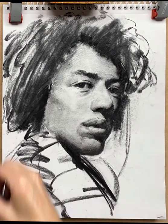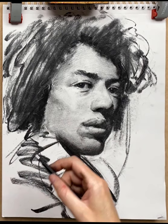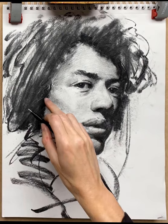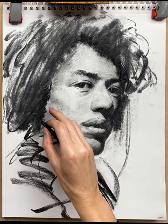Time for a few more expressive marks to build interest. I noticed the darkest dark behind his neck has lightened up a little bit, so I re-establish that. More expressive marks. To give the impression of curls in his hair, I used a mono eraser to scratch into the charcoal and put some small shapes in there, which look like light catching certain strands of his hair.